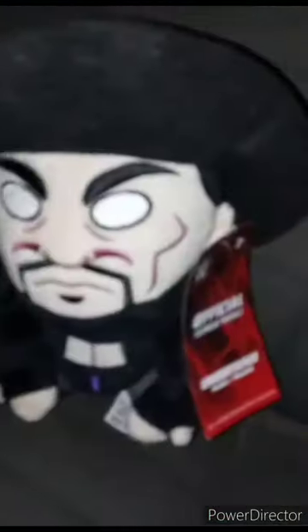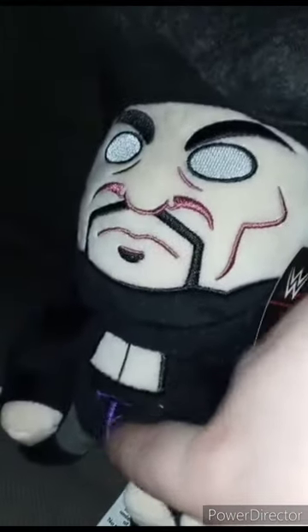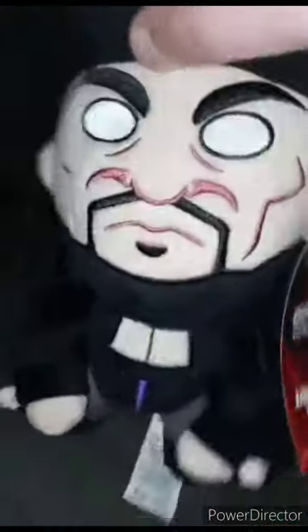Let's go ahead and rotate him. What's really cool about this one is he has the logo on his belly, but I don't know why they make the pants gray. And what's really cool about this plushie — you know this little thing for the coat here?